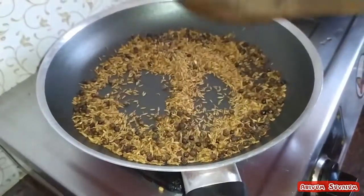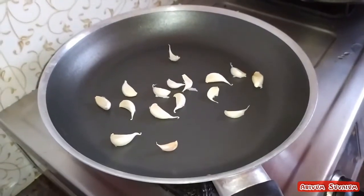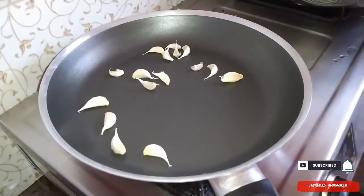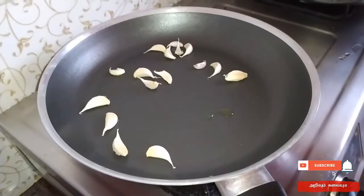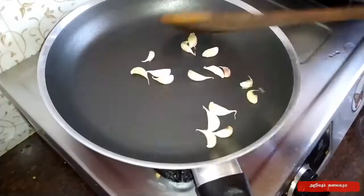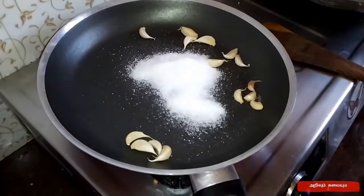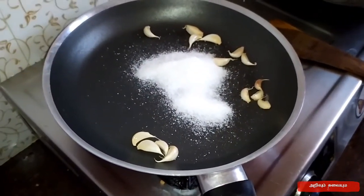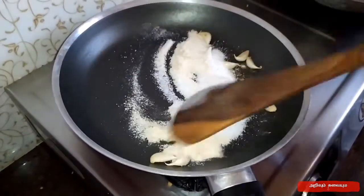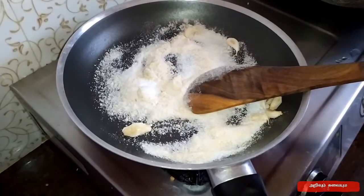The pan is ready. Put it in the pan. Just 1 tbsp. Put it in a little bit.